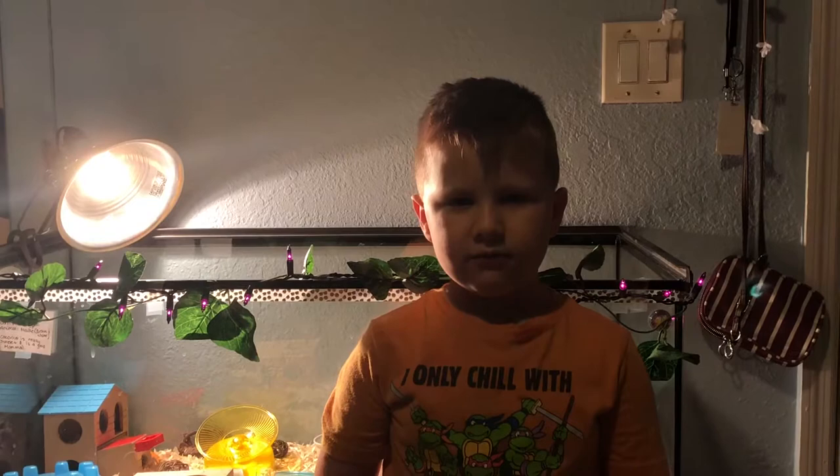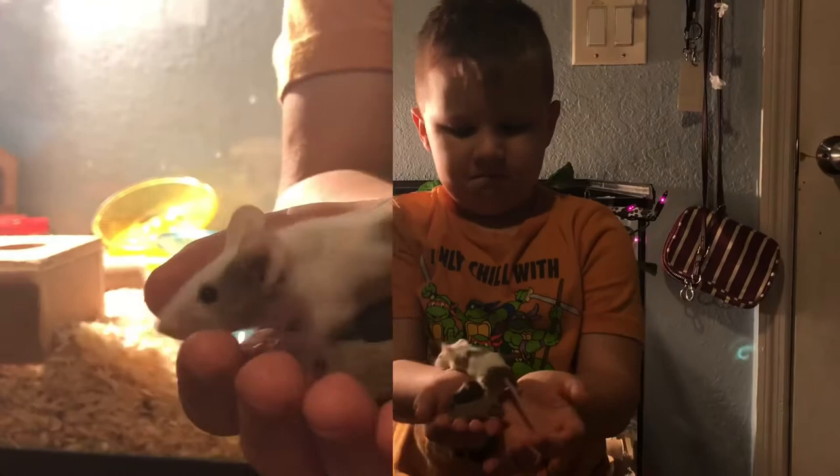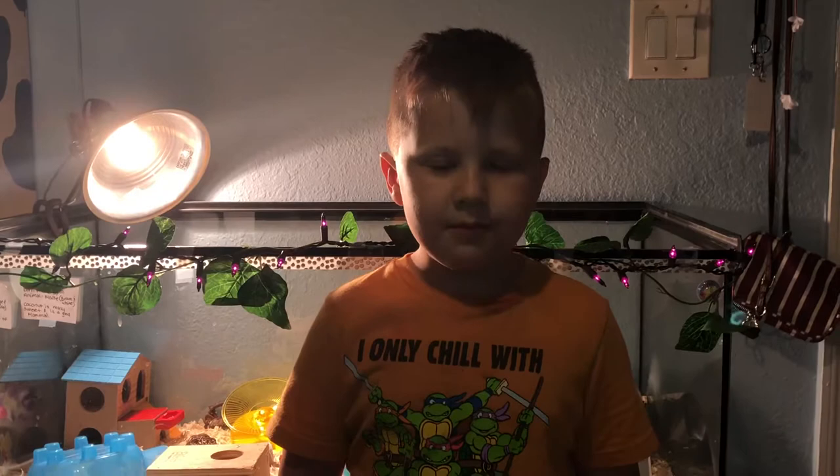Here I have two of them. Coconuts, and six babies. Here's Coconut. Females can live together but males can't.